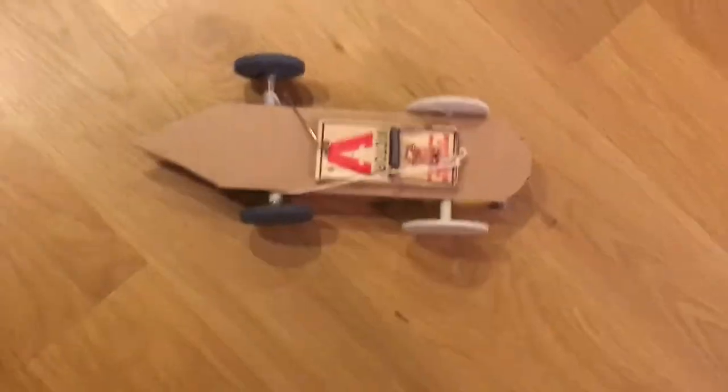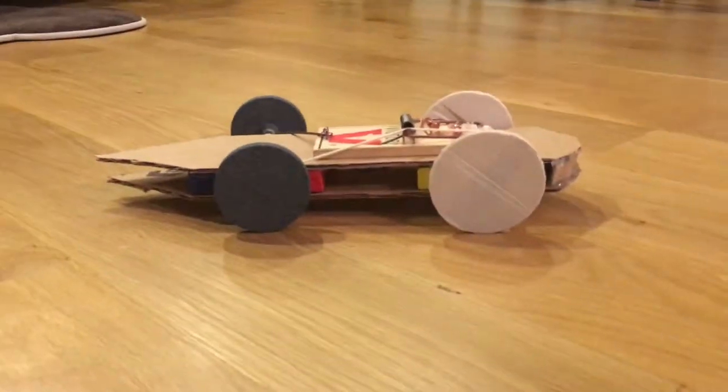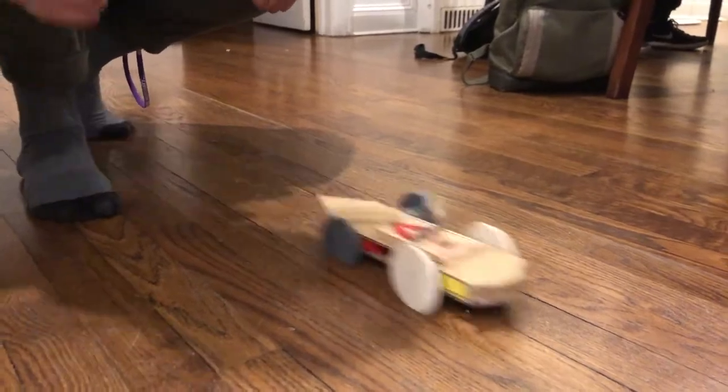Initially, we were going to 3D print the body of our car, but instead decided to print wheels. However, the wheels didn't have enough static friction.